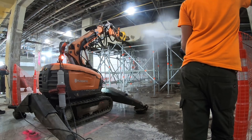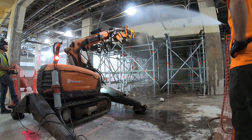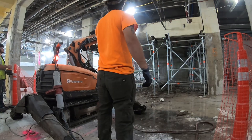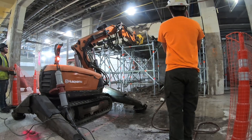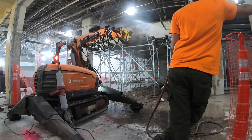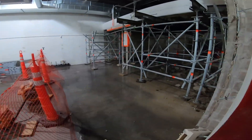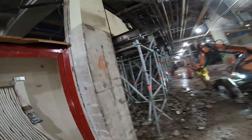Thank you so much for joining us. The project is to remove this whole mezzanine here, where I stored it on it. It was just easier to start on it and then get a little video of what's going on.